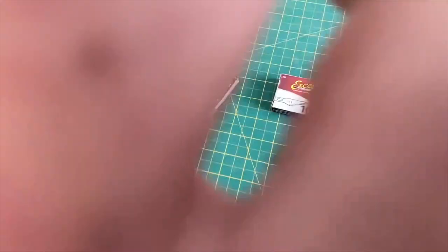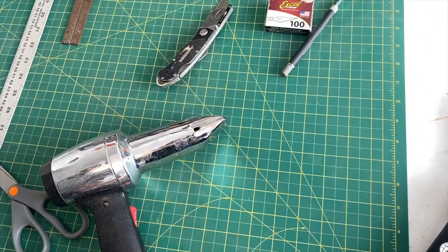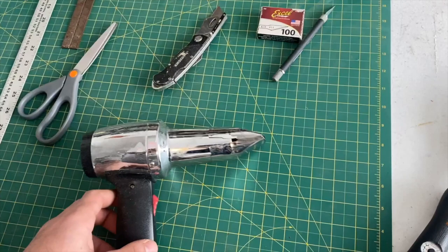I also have a bigger knife with a nice fresh blade in it — that'll be used to cut covering. Underneath all of this, you see I have a cutting mat. That's a great idea, or any cutting surface that you're going to be able to cut your covering on. Also, a pair of scissors are going to come in handy.